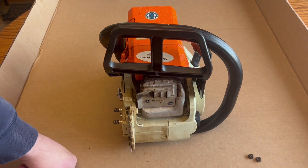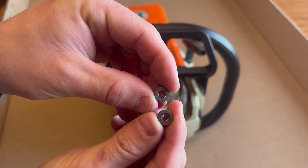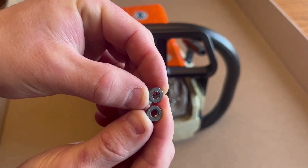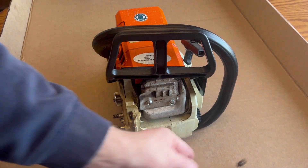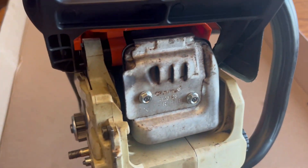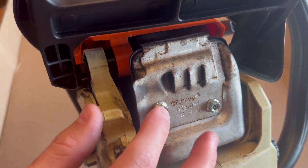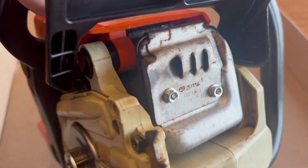Next, put those two nuts on. I went ahead and got some new nuts from the Stihl dealer — these were pretty chewed up, looks like this muffler's been on and off a couple times. Got two new nuts, bolted them right up — they ended up about flush with the end of those threaded bolts. There you guys have it: muffler mod for your Stihl 025.